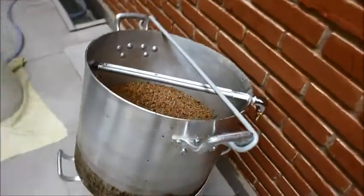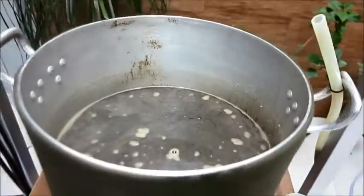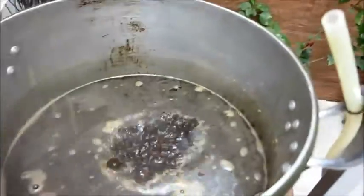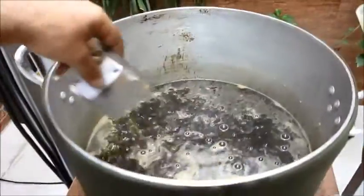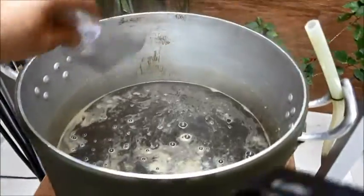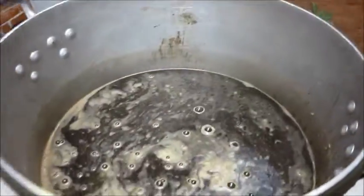Retirado o cesto com os maltes. O Hardbeer agora vai partir para a ebulição. Eu vou utilizar uma técnica pela primeira vez que é o First Wort Hopping — colocar o primeiro lote de lúpulo, no caso aqui o Northern Brewer, já agora no início, antes da fervura. Isso deve adicionar um pouco mais de IBU na cerveja. Nunca usei isso antes, estou usando a primeira vez — vamos ver como fica.